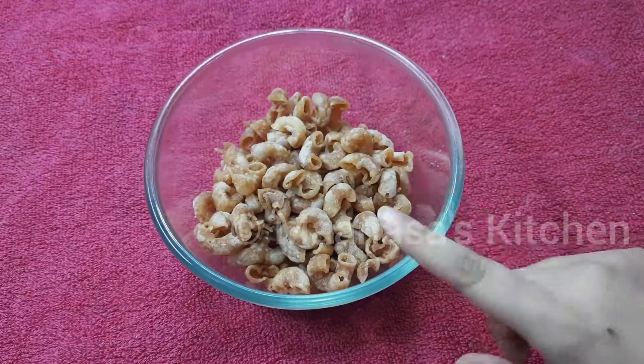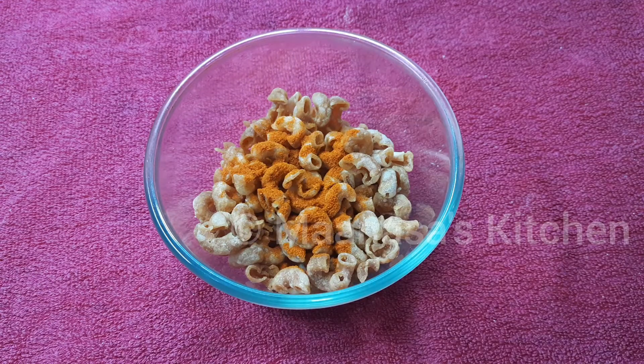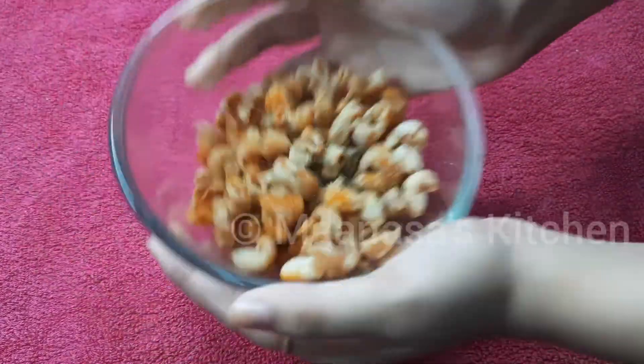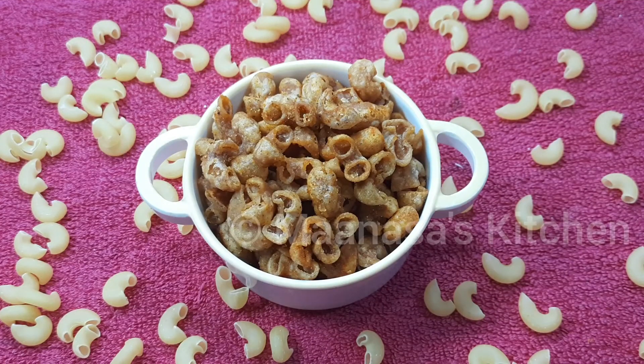Now that we've fried our macaroni pasta, add about one fourth to half teaspoon of red chili powder, then about one fourth teaspoon of chaat masala, and mix everything together well. Our simple and yummy macaroni pasta snack is ready! Hope you all enjoyed this video — thank you so much for watching, and bye!